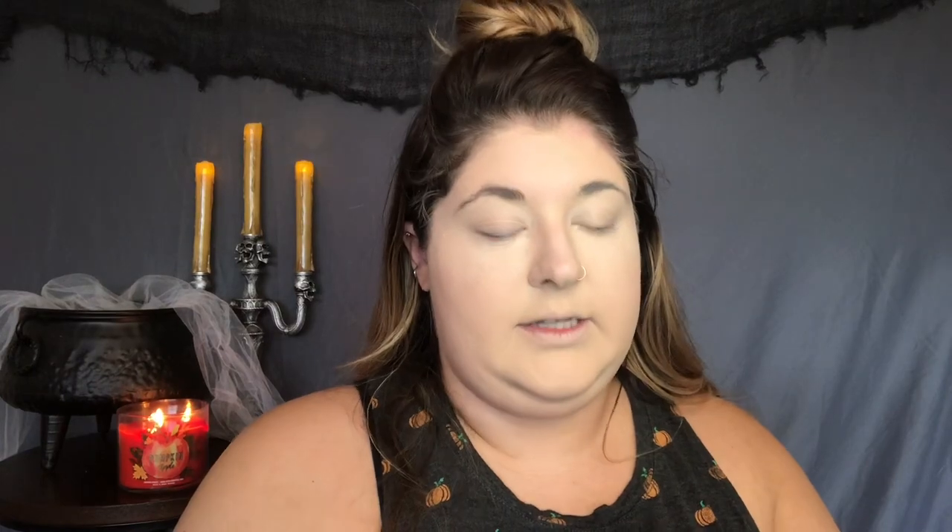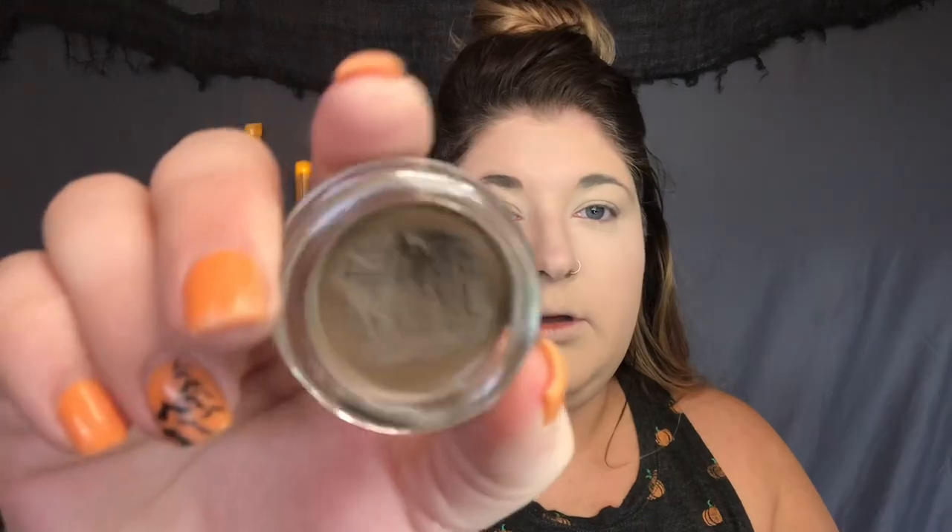So I'm going to go ahead and do my eyebrows. I'm going to use my Anastasia Beverly Hills Brow Dip Pomade in the shade Taupe. I'll be right back — and we're back with my brows on.